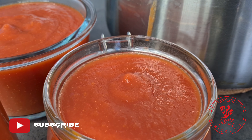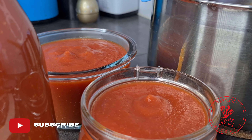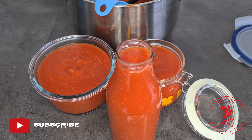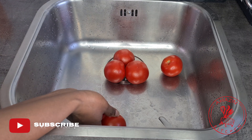Hi guys, my name is Abba. Welcome back to my amazing kitchen. In today's video, I am showing you how I make my homemade tomato puree. So come along and let's get right into the video. And as you know, it's another easy and simple one.